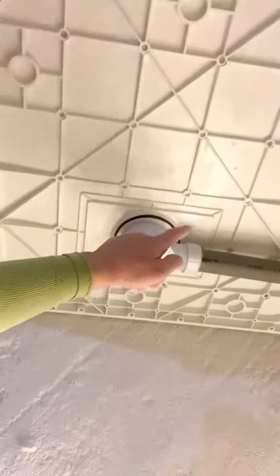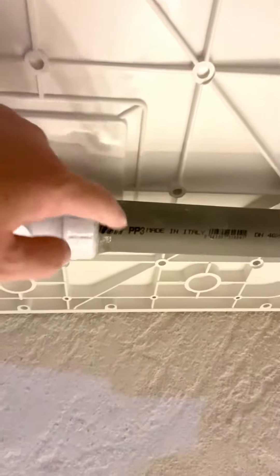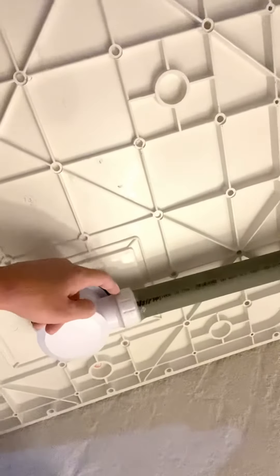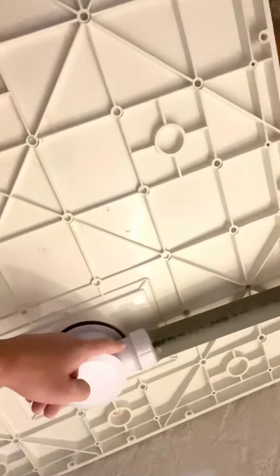This morning I need to go into the shop because this connection that you see here is not really fitting. So I need to find a glue made especially for PVC and I need to glue this today — and research how to glue it.